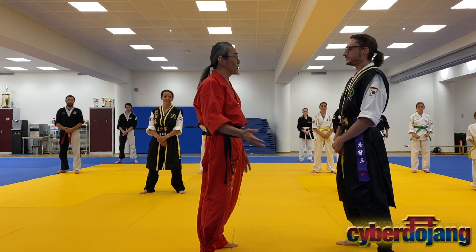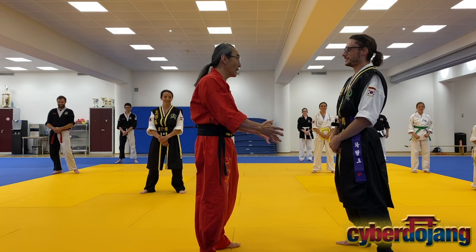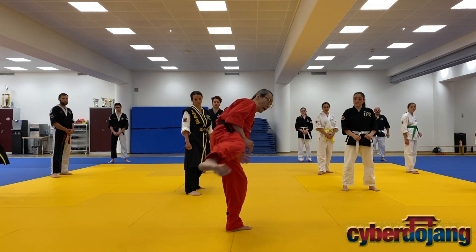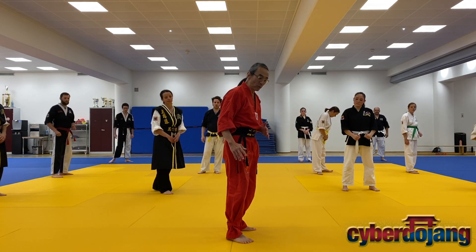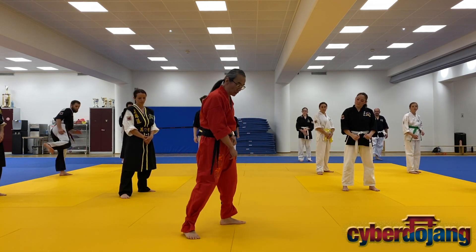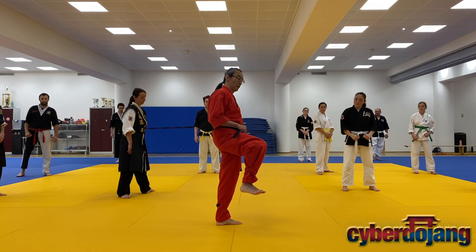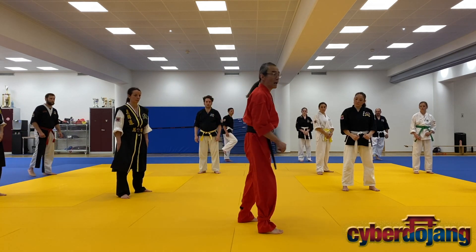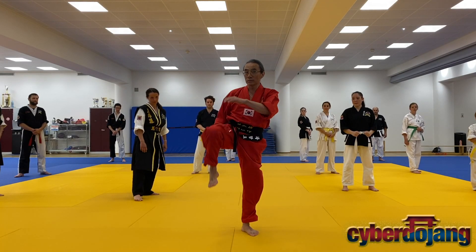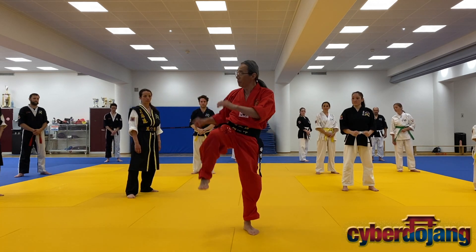I'm just going to do a quick kick — I'm pushing here, but even when I do that, I need to turn the hip. Look at my standing foot. That pivot is what gives me the power. Even when I do a higher side kick, I don't need to do this. If I go here, it's too late — by the time I pick up, he already knows. You have to just push it. Do you see my knee pick up? No.